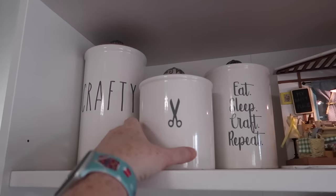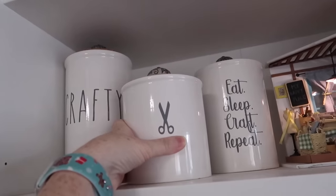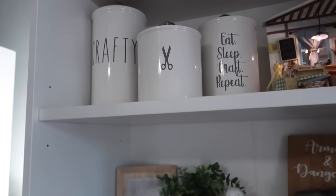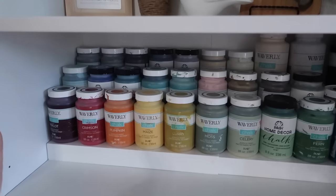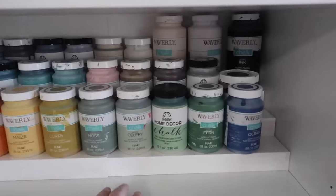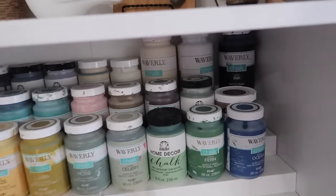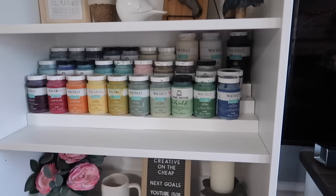On this side I've got more canisters from Hobby Lobby — all I did was add knobs to them and they store random stuff, with decals I cut on my Cricut. For the paint I use most often, I've got that stored right here on one of these adjustable risers, so it can go wide or skinny. I like putting paint on these, especially the ones I use often, because it's easier to see them and see what I have.